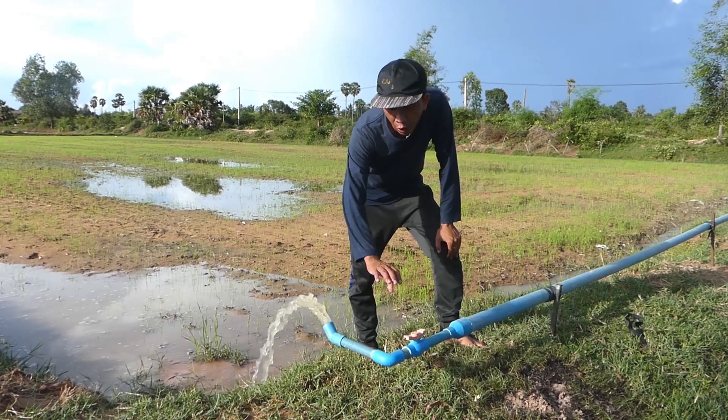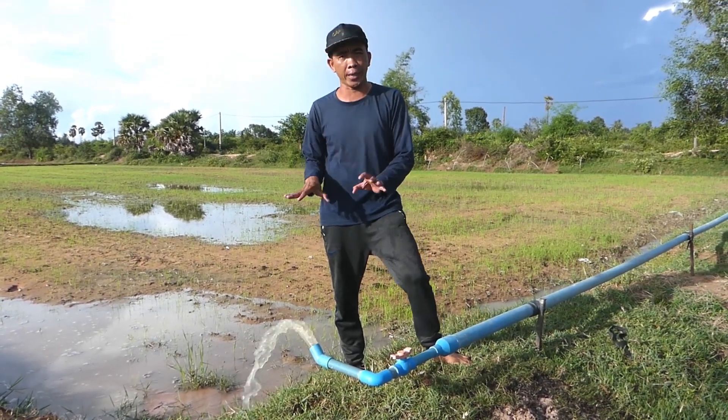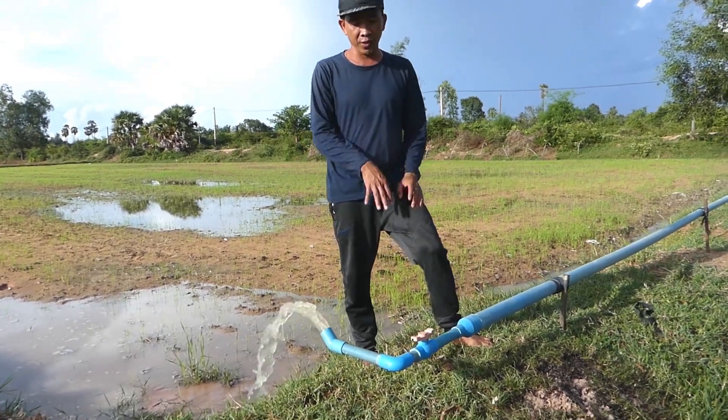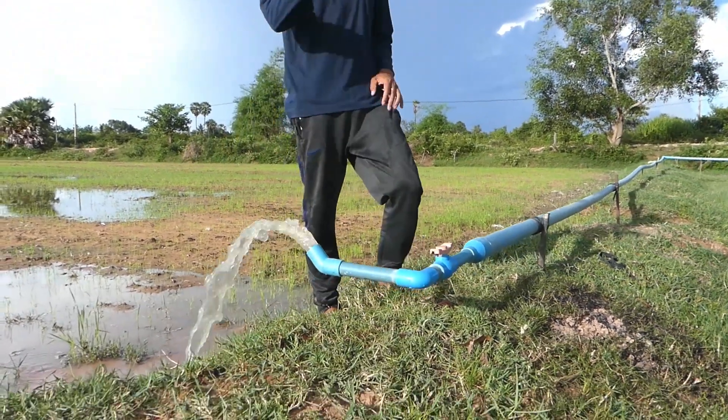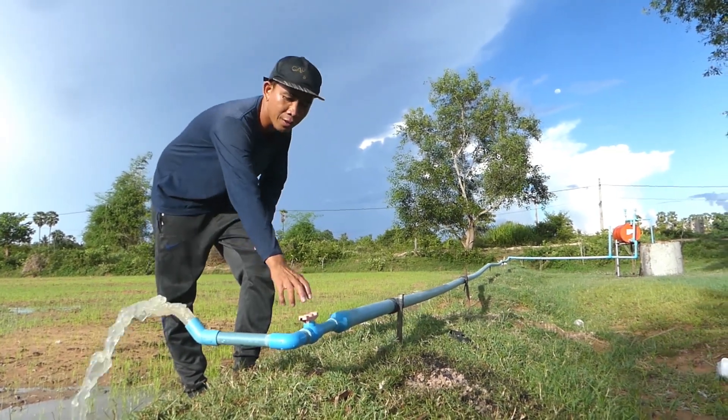We use this manual check valve to close and open the water flow — it's up to you, up to me, whenever I want to close or open. With no electricity, it's not as easy as flipping a switch to turn on and off, so for this project we just use this manual valve.